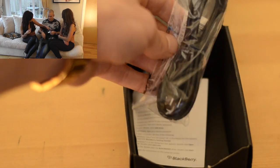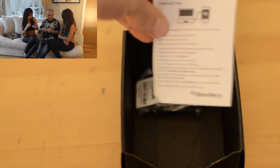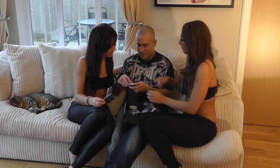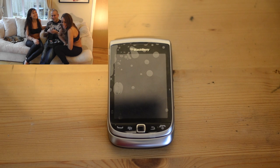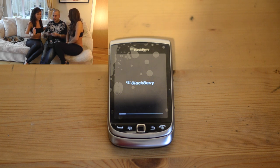Let's take the back off and put the battery in and turn it on. After a bit of fumbling getting the battery in the right way — it slides in that way — there we go, the thing's turned on. Let's wait for it to boot up. It's got a tiny little egg timer loading indicator.